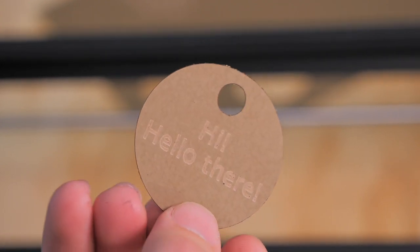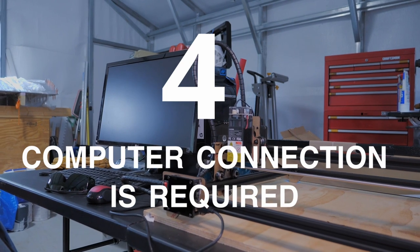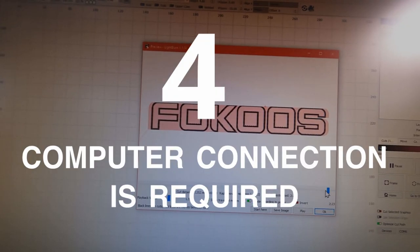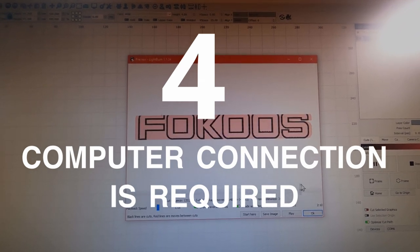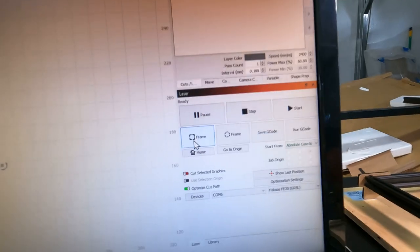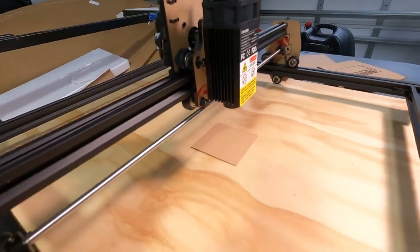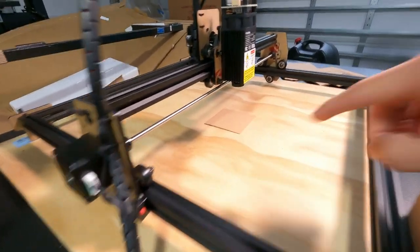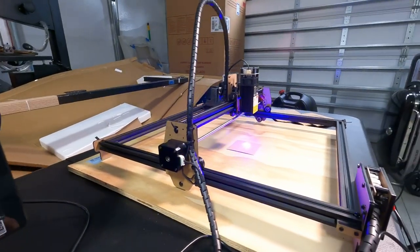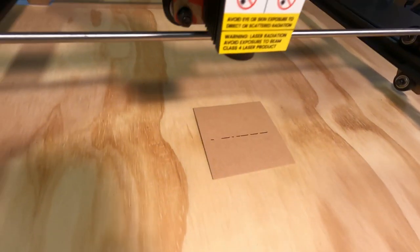Fourth: the FE20 must be connected to a computer running laser software while it is engraving, although it does not need internet access. The manual mentions an option to load a file and engrave while disconnected from a computer, but I haven't tried that yet. In my case I had to move an old PC into the garage with the laser — not ideal since I also don't have internet access in the garage. Those are the four most important things I wanted you to know about lasers in general and this laser specifically.